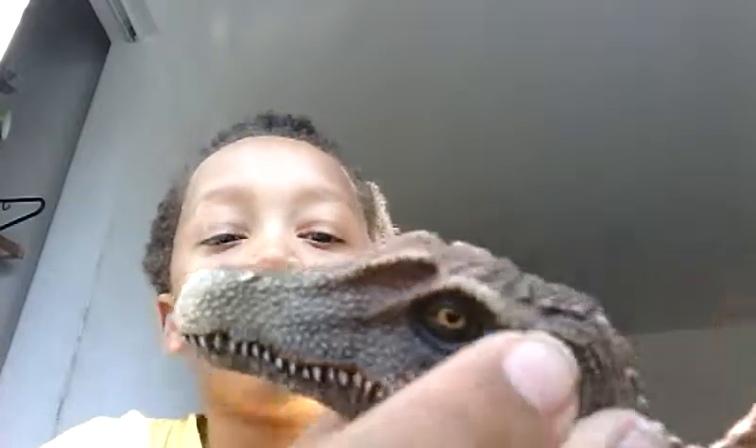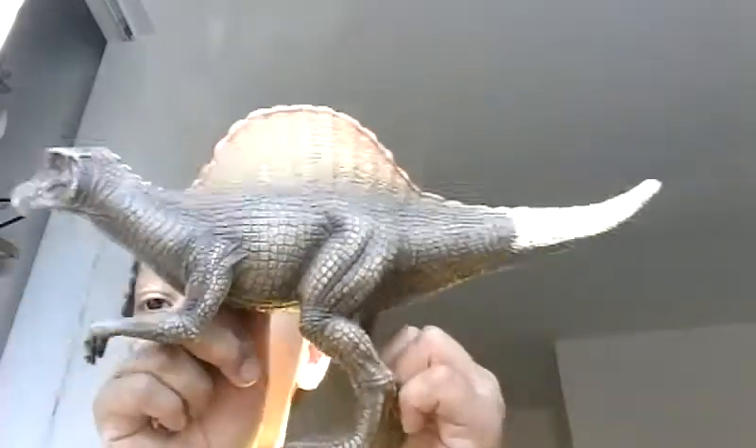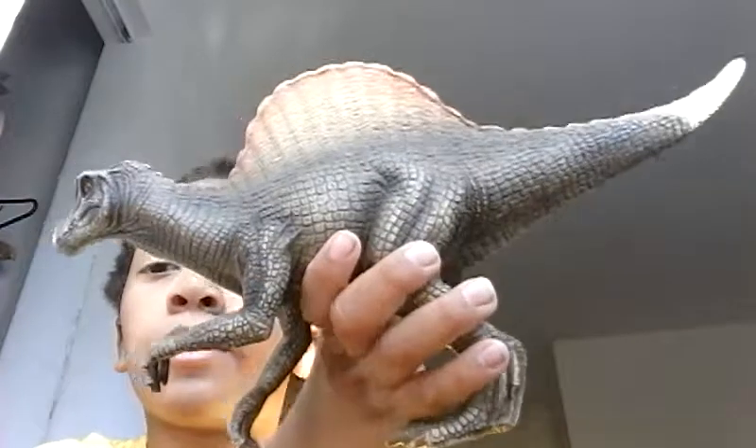It actually has very big eyes. There are three Schleich Spinosaurus models: this one is the first from 2007. The second one was basically the same figure but with a different paint job and an articulated jaw, released in 2011. Then there's the 2015 Spinosaurus, which was basically just an update to make it a bit more accurate, and it had almost the same color as this one.